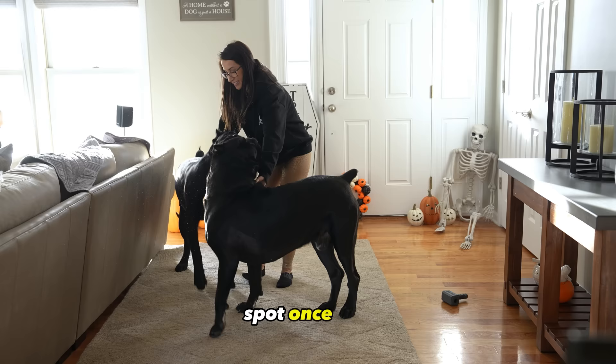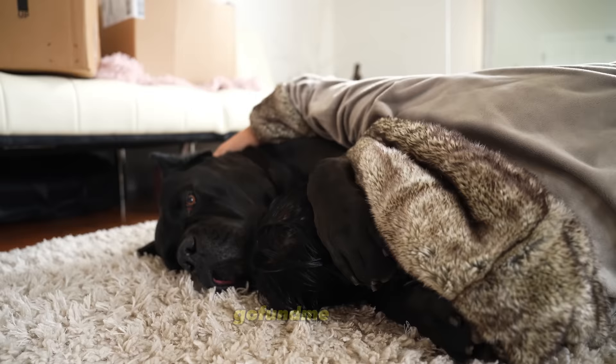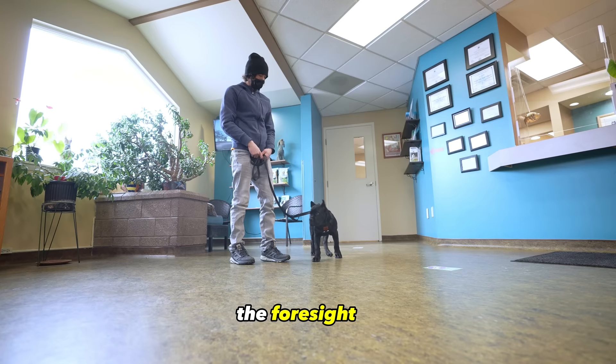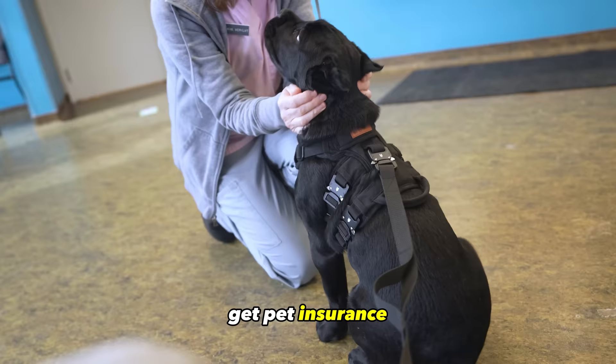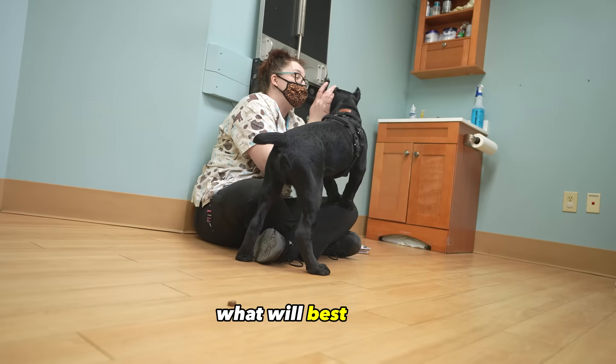Once you get a dog you sign up to take care of them through their entire life through the good and the bad. Without the pet insurance, they most likely would not have been able to have the procedures done on their dog to save their life. Even if you think you can just set aside money every month in case you need surgery, the money set aside most likely won't cover the cost, and it could put you in a very bad financial spot. Just research different companies and their plans to find out what will best work for you and your canine companion.